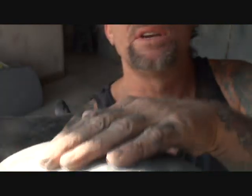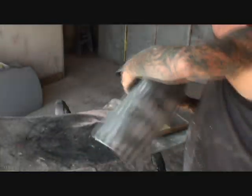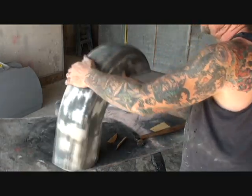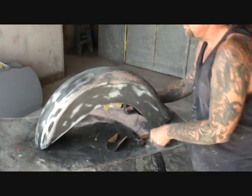But if you look right here, I don't even know if you can see that — there's some high spots in this area right here. You see where it's shiny right there? Yeah, that's high spots. So what I got to do is I got to dolly those out and then I'll put a skim coat of Evercoat on it and we'll be ready to prime.